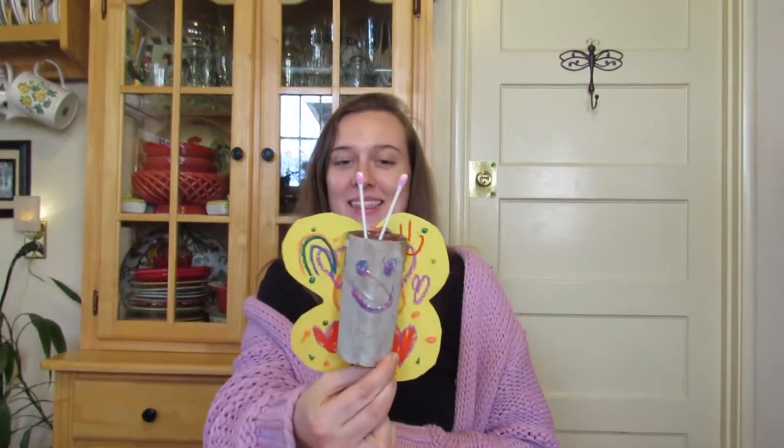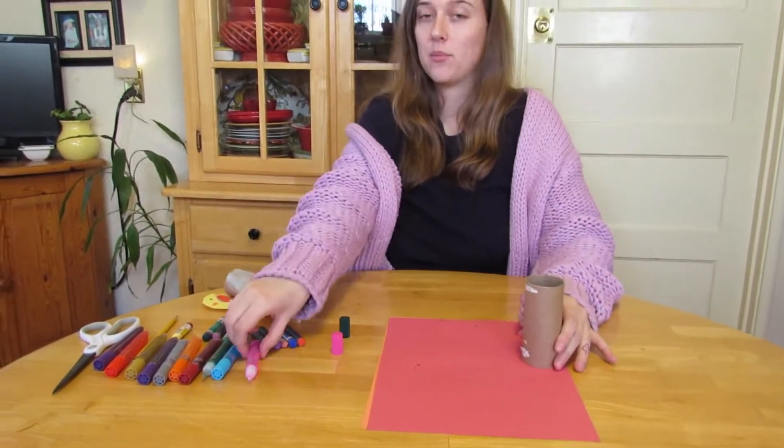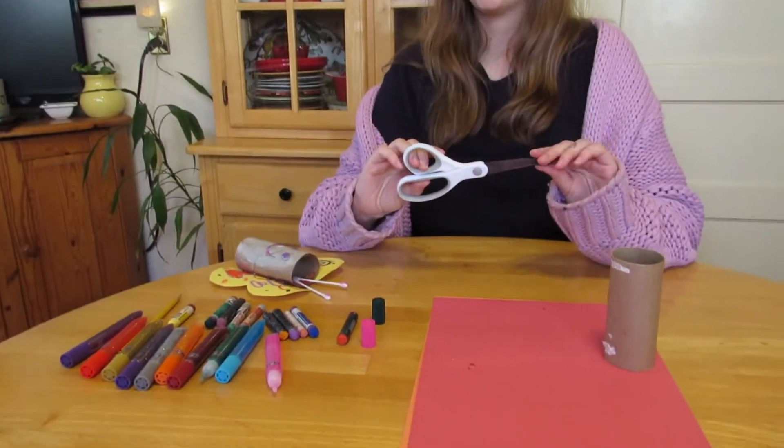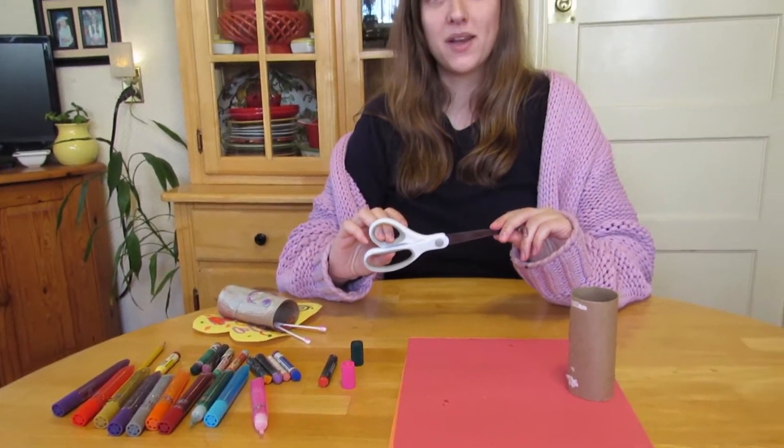It's going to look like this, and we are going to need some construction paper, a toilet paper roll, some glitter glue, your favorite crayons, and some scissors that mommy and daddy are going to use. Are you ready to get started?